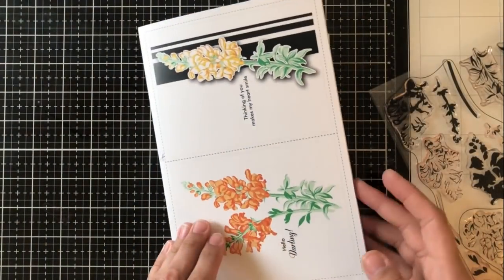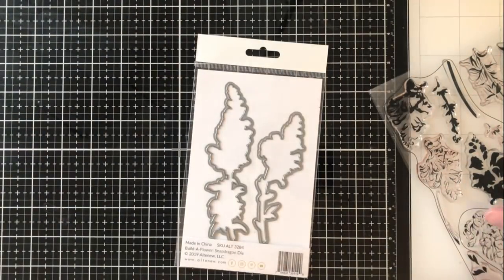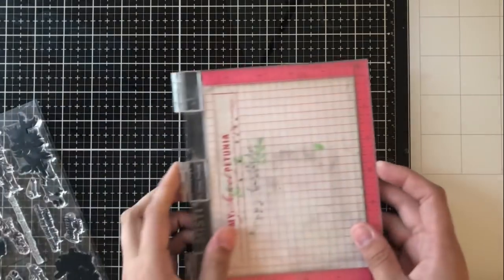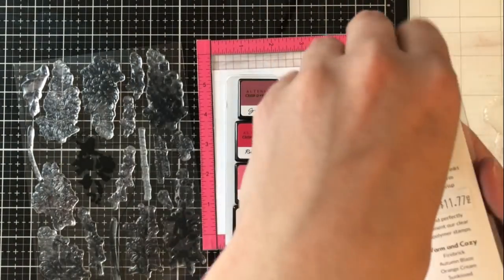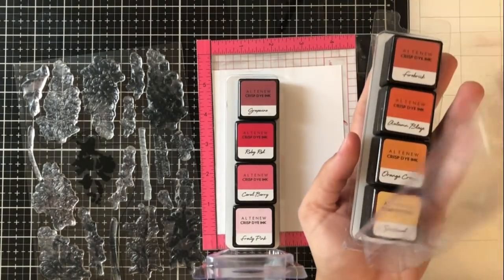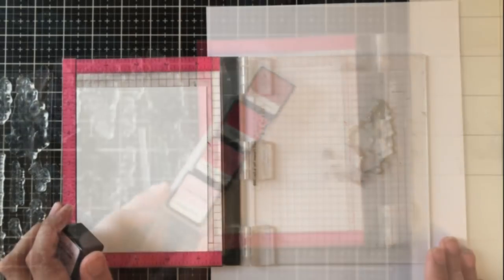For today's video I thought I would share with you a few ways that I like to take my layered stamped cards and bring them to the next level for my layered stamping. To start off I'm going to use some of the Mini Ink Cube sets. These sets are so great because they take the guesswork out — every ink you need to start layering your flowers is right there. I'm going to take this one step further today.